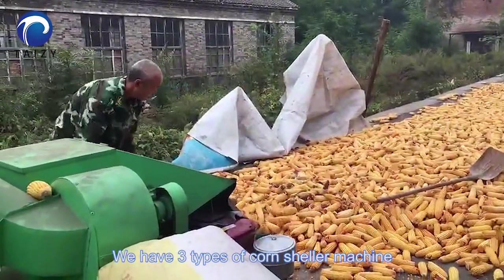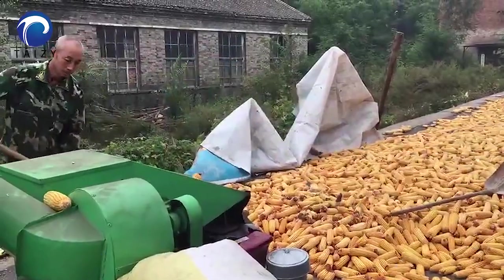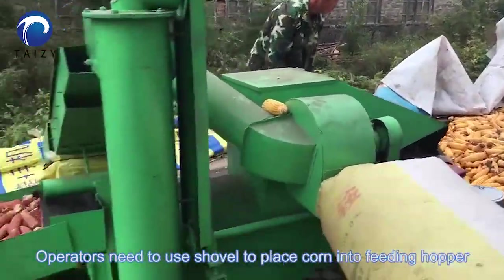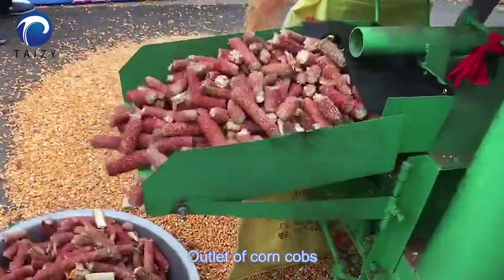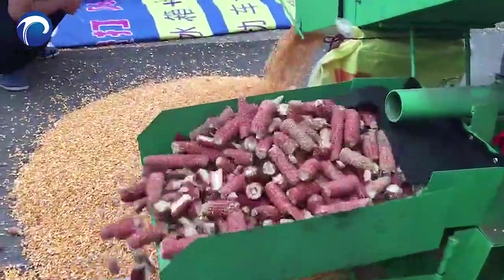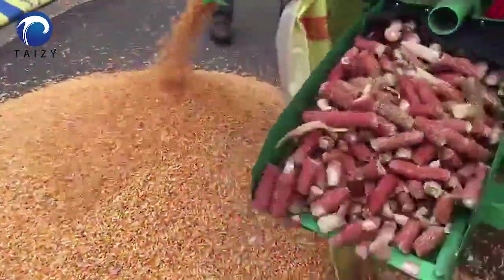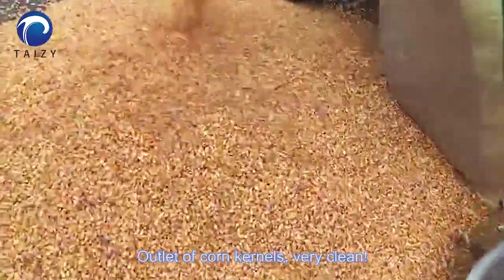We have three types of corn sheller machine. The first is four tons per hour corn sheller. For this model, you need to use a shovel to place corn into a feeding hopper. You can see the corn cobs and corn corners are very clean after shelling.